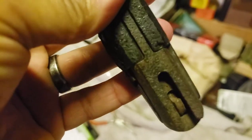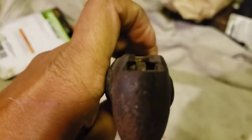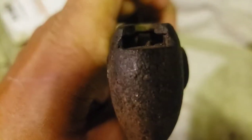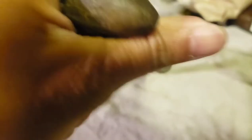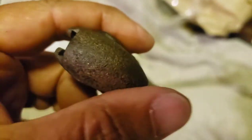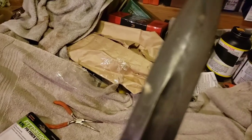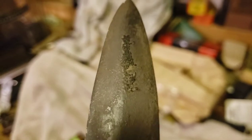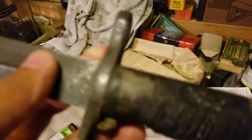This is our bayonet and oddly enough that still works. This is the release that lets you take it out of the scabbard — it's barely moving, which tells me that spring is probably all crudded up, but it does operate. There's so much pitting on this we're not going to be able to ever make this a showroom piece, but I'd like to at least get all this gunk off.